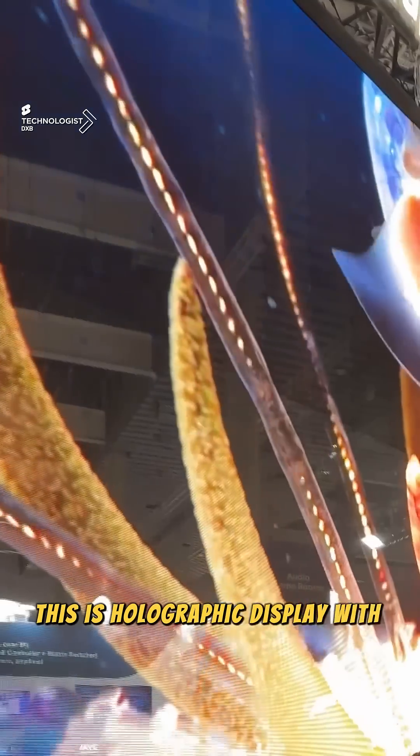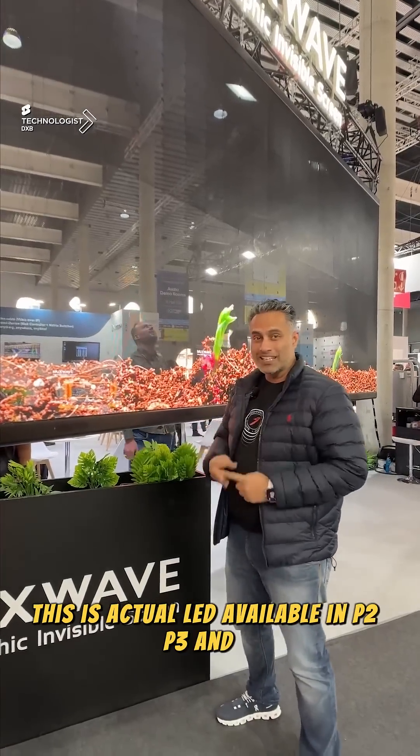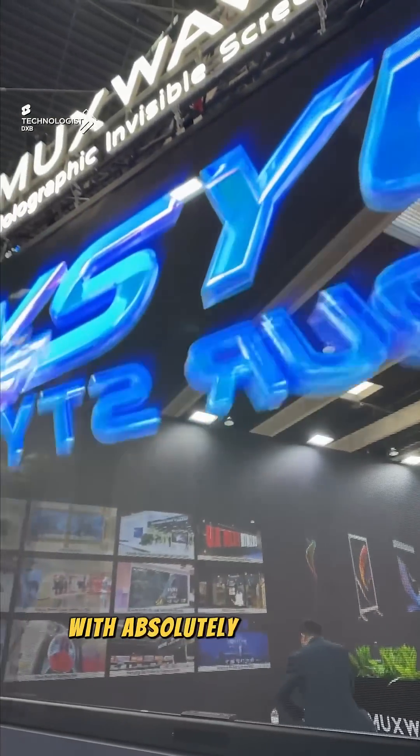This is a holographic display with absolutely no frames, and that's no gimmick. This is actual LED available in P2, P3, and P6, which gives you the flexibility of scale. We're talking about 3 meters with absolutely no frames.